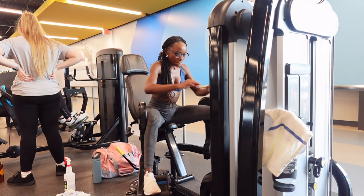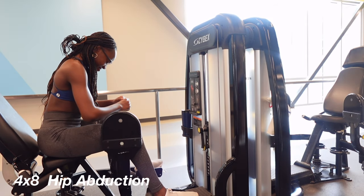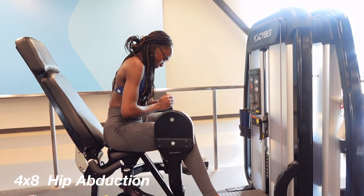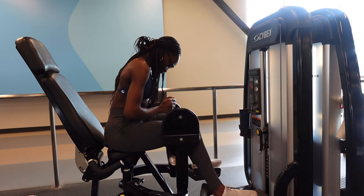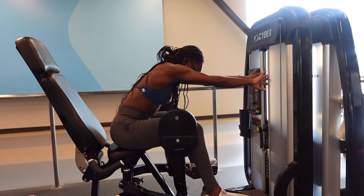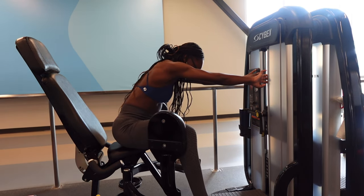Right after leg press I moved on to hip abductors. I haven't done these in a while. As you can already tell, I have hip dips and I'm trying to minimize the look of them. I understand that you can't fully get rid of hip dips, but you can work the muscles around them, which is why I'm incorporating these hip exercises.